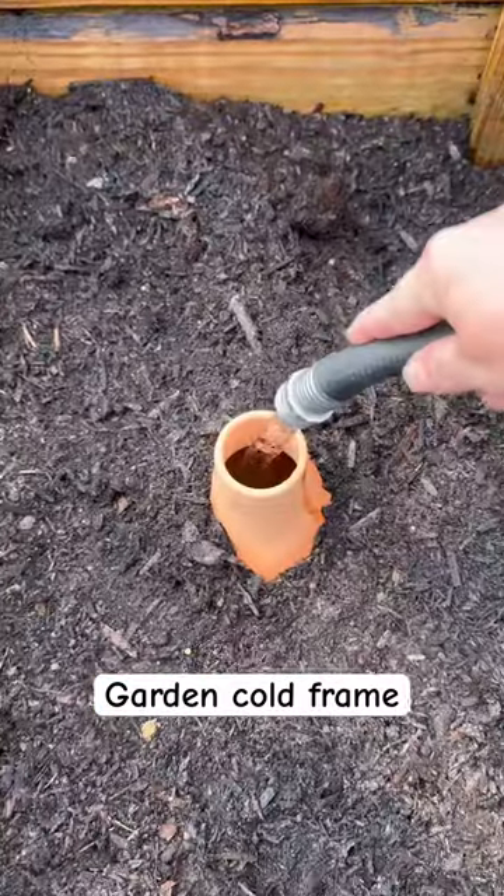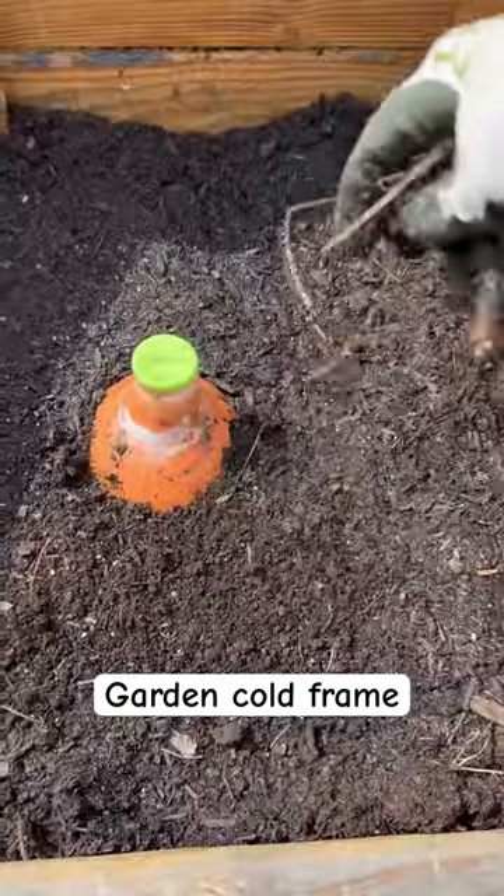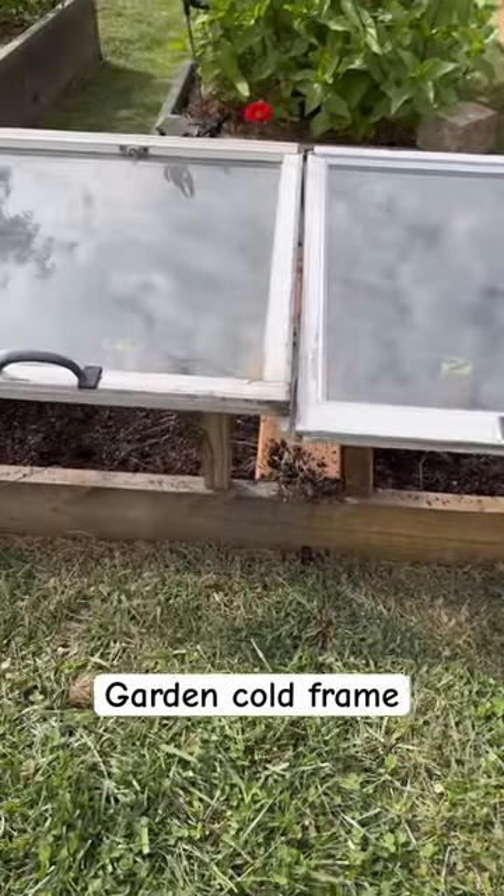I just add water as needed. Today I'm planting some spinach and kale seeds — both of these greens are very cold tolerant. I'll keep those doors propped open until we start getting frosts.